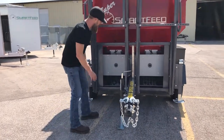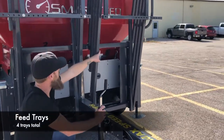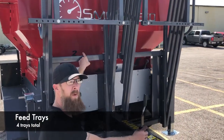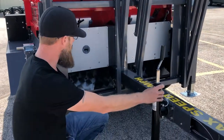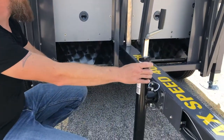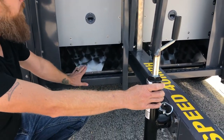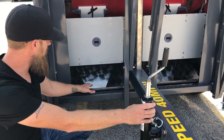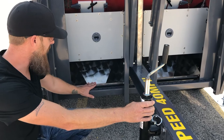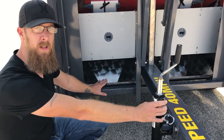A couple other things you'll notice up here are your tray designations. You have tray one, tray two, and in the back of the unit, tray three and tray four. These are your individual dishes. This hopper is actually divided into four bins, so this would be bin two, bin one, and so on. This tray actually sits on a load cell so we can measure if there's any feed in the dish itself.